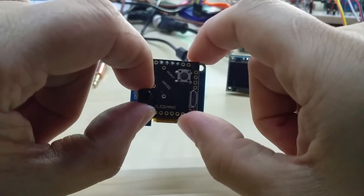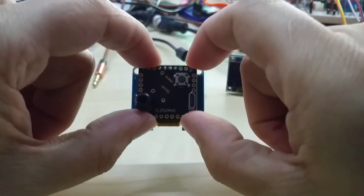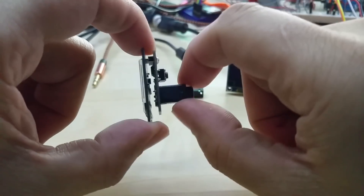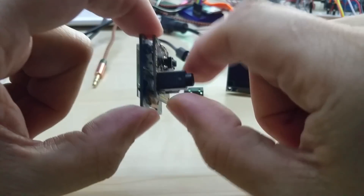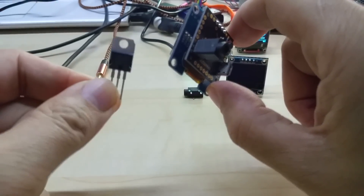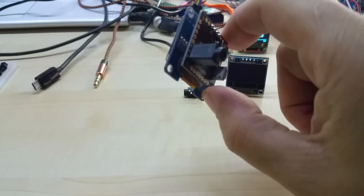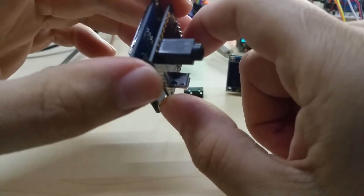This PCB will also be used for my new gear indicator and the voltmeter. It has all the parts on the PCB itself, so no more separate modules like I used to use — they are all on the PCB itself now.